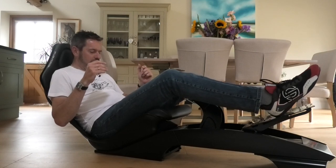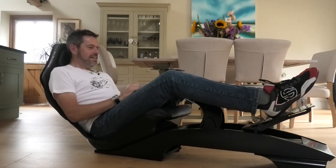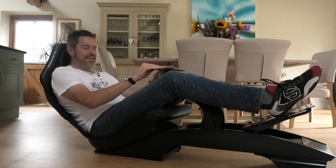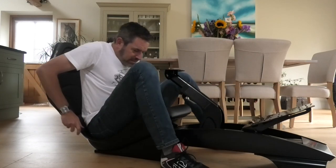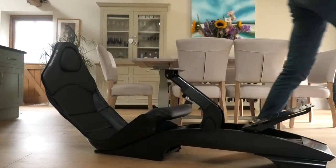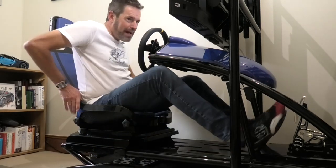The other thing is I'm not sure if I was to sit in this for a very, very long period of time that it would be comfortable - the seat on the LC is really comfy. Now let's head back to the LC and get some driving done. Getting yourself out at my age... Back in the LC.